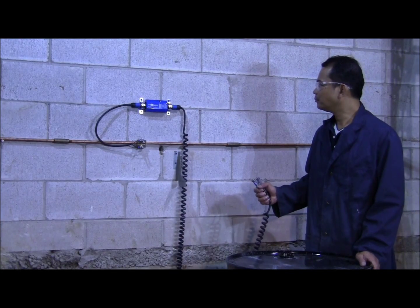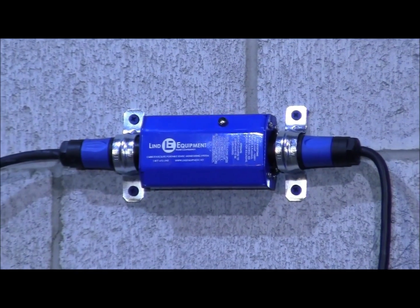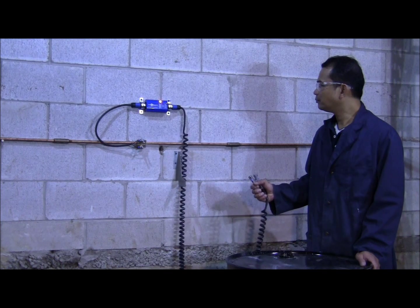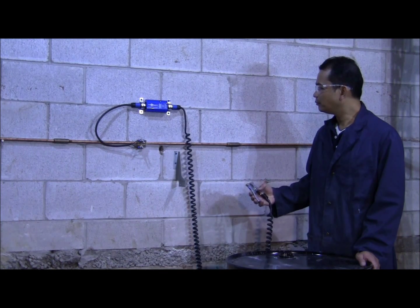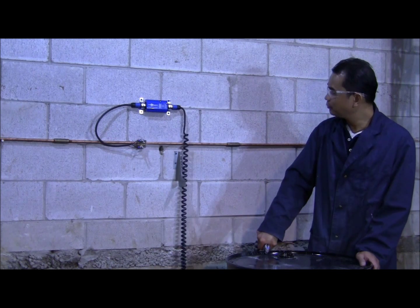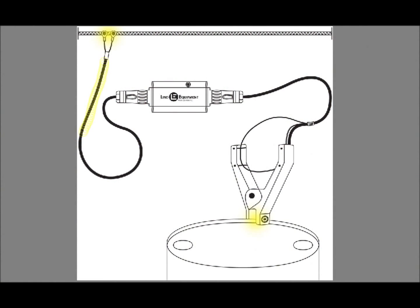The first step is to test the system. Simply open the clamp and look for the red light to flash to confirm the battery is well charged and the system is functioning. Next, connect the clamp to the container. StaticSure uses sophisticated technology to continuously measure the resistance between its end points to ensure that a proper bond is being achieved.